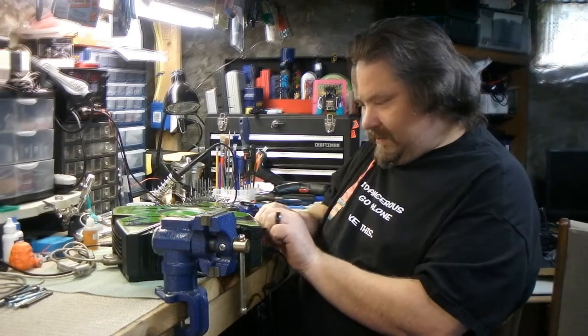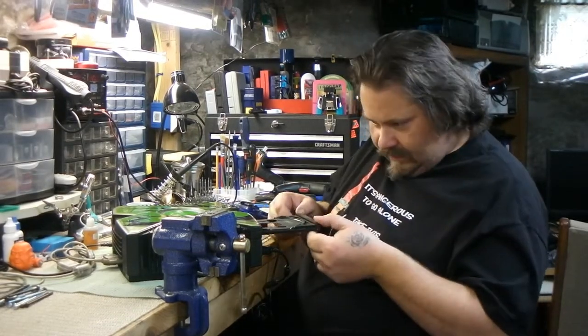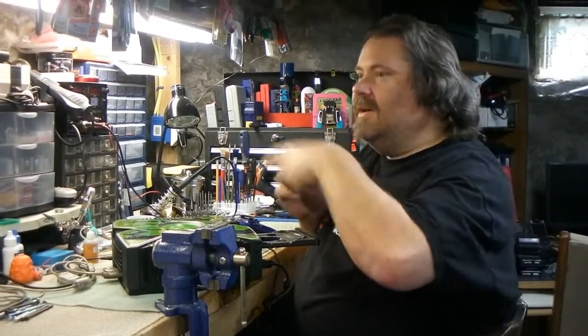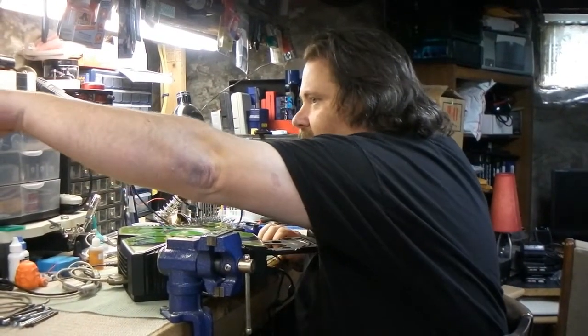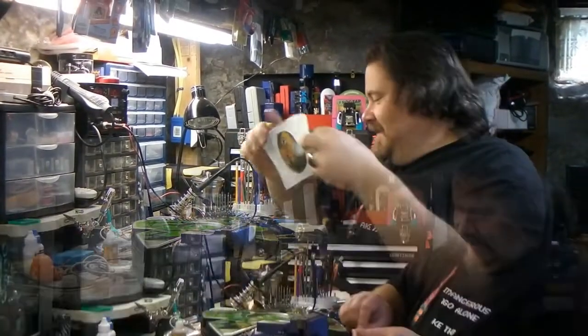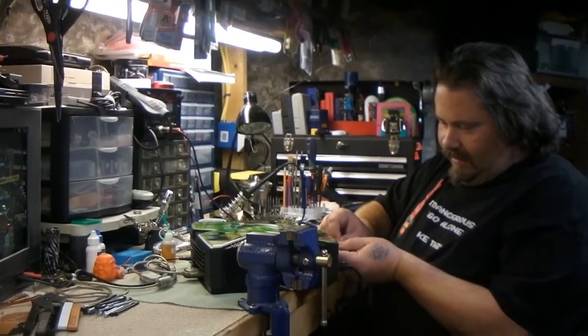You put your line in the hole and you hit eject. Oh, there we go. The tray did come out, which is good. We've got a test game up here — Crimson Skies. Let's pop this baby back out of here.